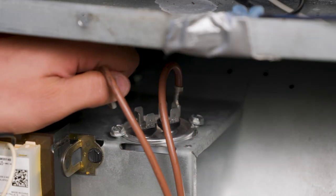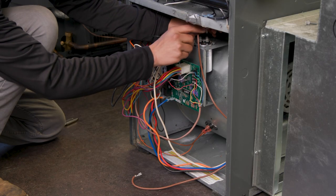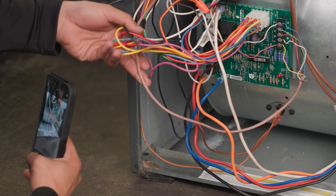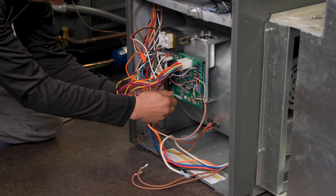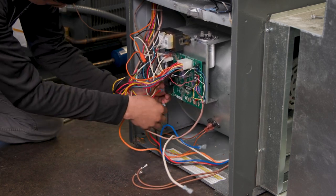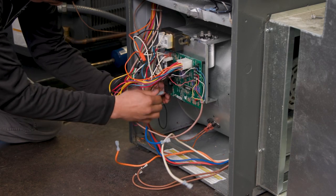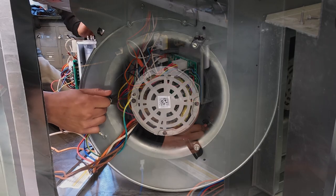With the system power off, disconnect the motor leads, making note of their locations on the control board. Taking pictures with your phone can also prove helpful. Also record the location of the motor in the bracket before its removal.